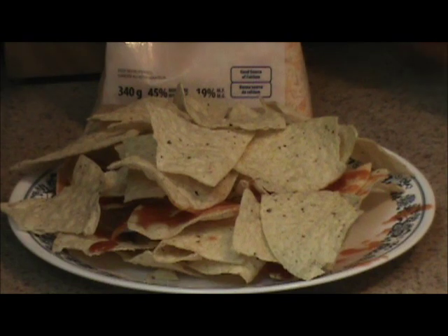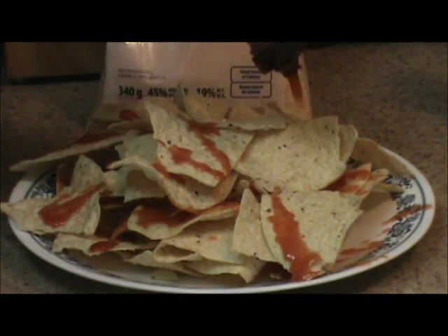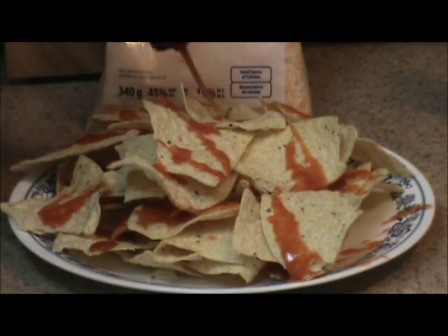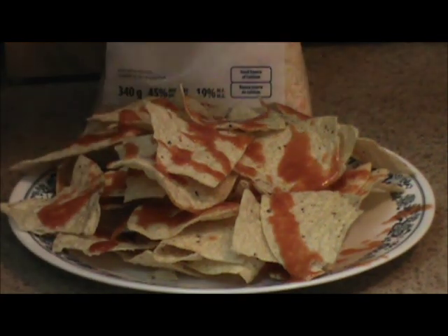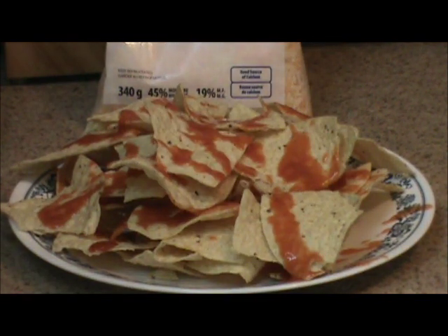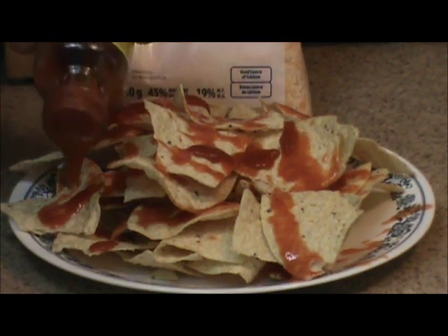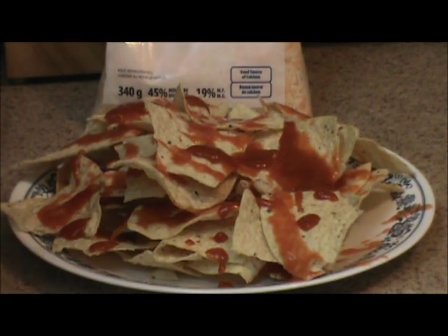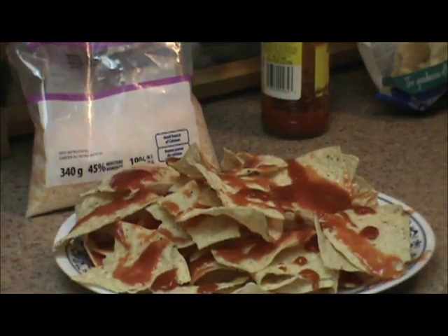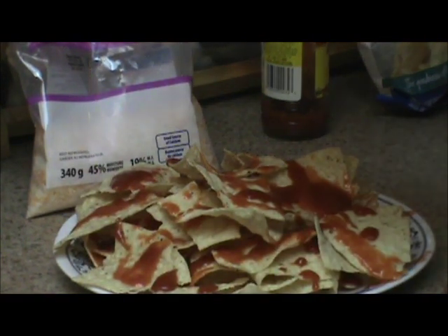Now that you have your second layer of chips on there, you can continue to douse it with the Frank's Red Hot and the Old El Paso taco sauce. Next, take your salsa and distribute it as evenly as possible through all these nachos.